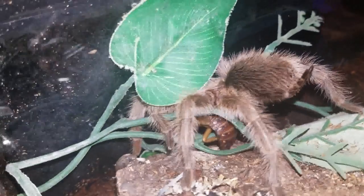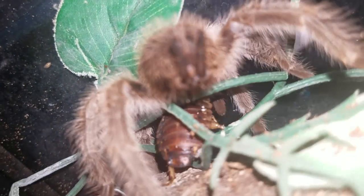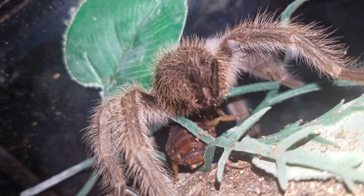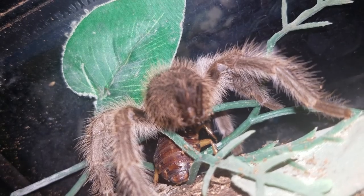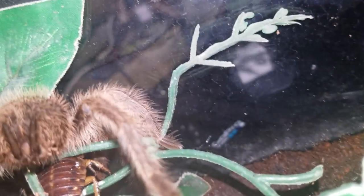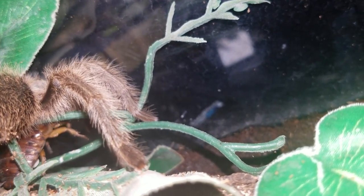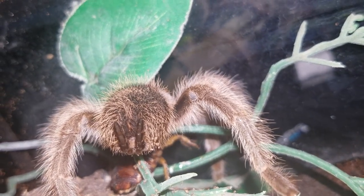Let's see if we can get the other side. Slowly but surely it'll stop moving. I can see a little bit of venom on the butt of the dubia roach, as you can see there. How awesome is that? Oh, you can hear the crunching. There you go. It takes a while to kill a roach.